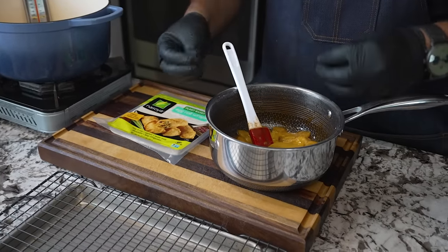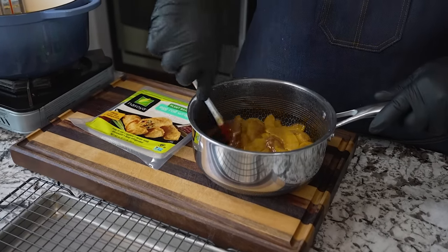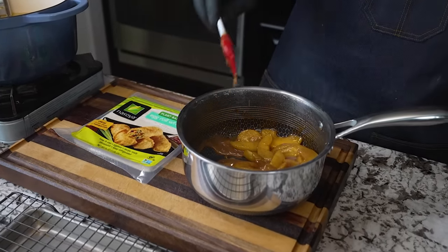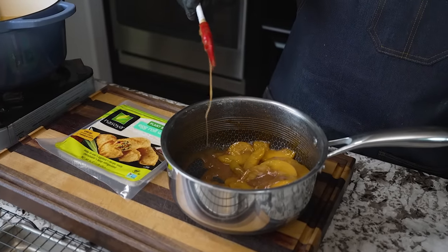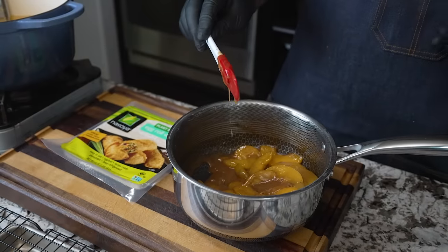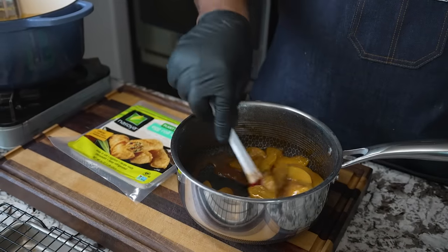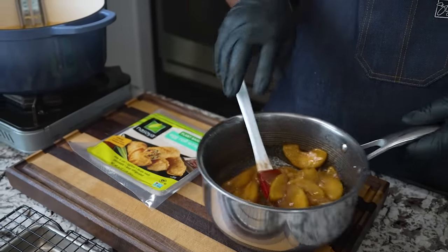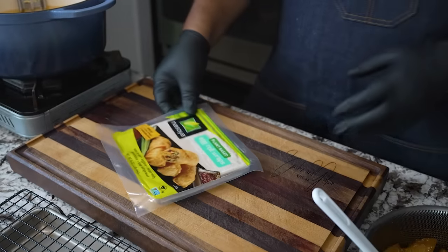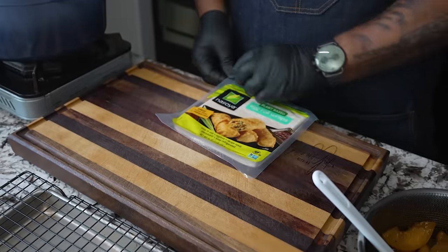As I let this cool, now I'm able to work with it. And remember I told you it thickens up too? Let me try to get some of this filling. Look at that right there. When you see it like this, this is going to be fine. Because when you put it on the wrapper, you don't want it to be running around everywhere. So this is cool. Now we can touch it. We're going to go ahead and start doing our egg rolls.